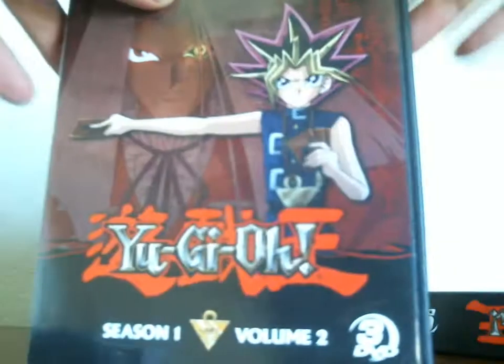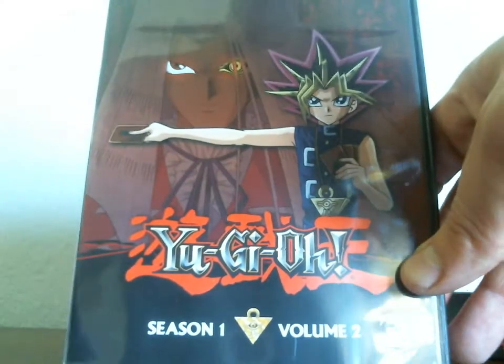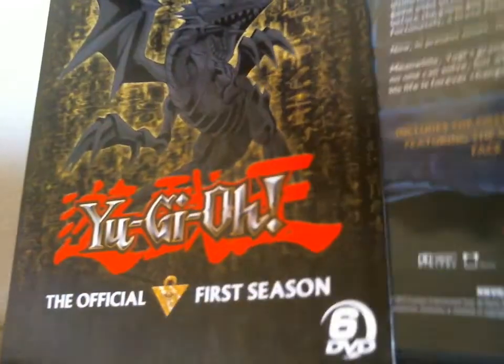Each disc has about eight episodes, with the last one having nine. I'm a bit worried about that because I don't think the quality of the episodes is as good when you have that many episodes on a single disc.